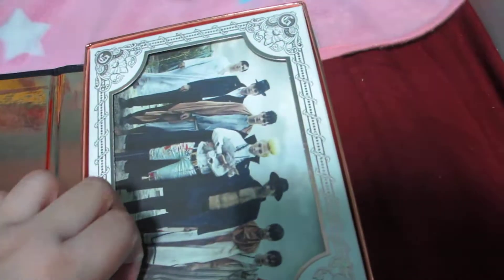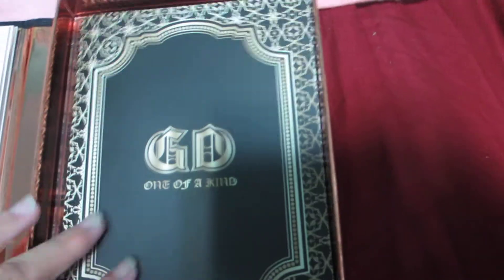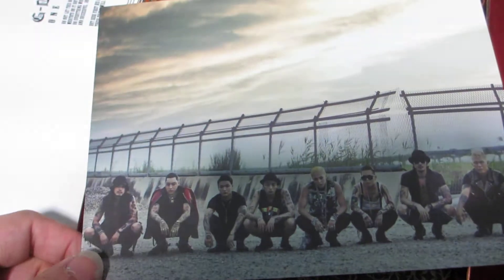This is the bronze version. You can see the photocards are different. The CD is the same thing. The photocard has a group shot — all the photocards are in the group shot.